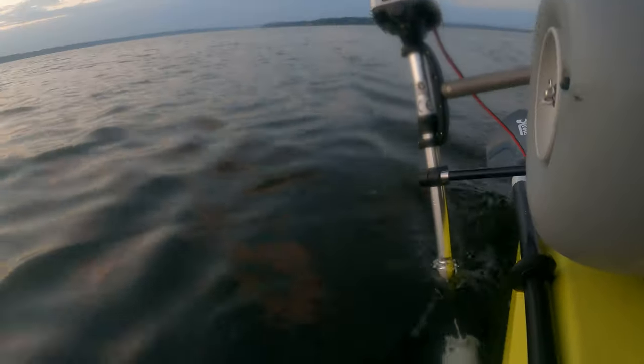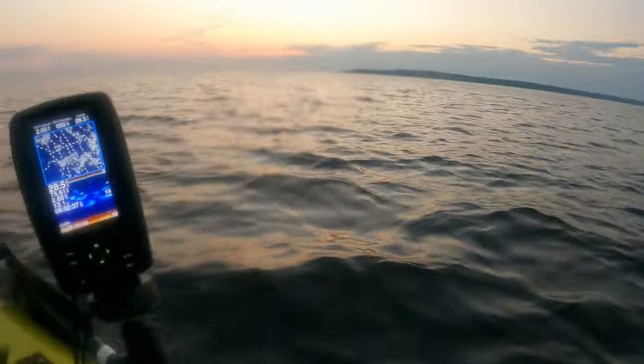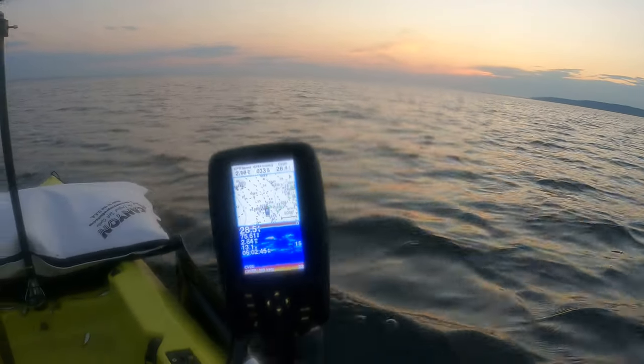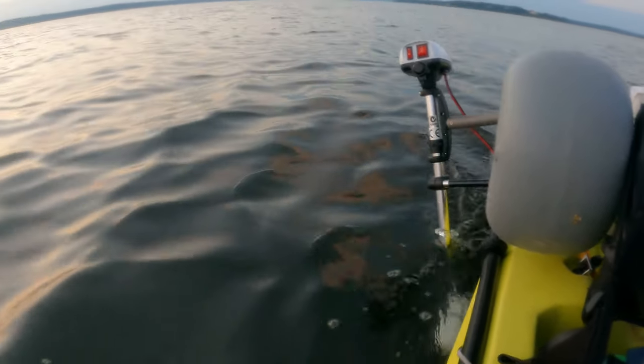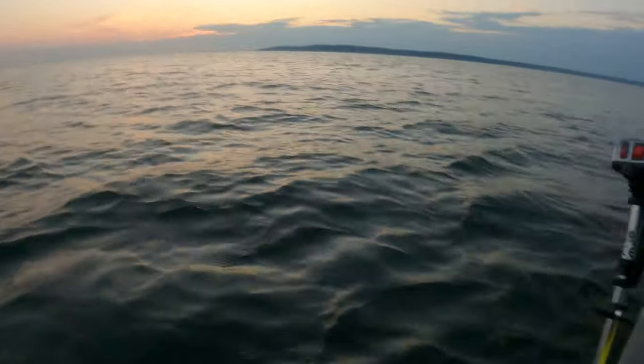Alright, so this is Peanut Bunker. Watch this. Peanut Bunker. Low speed. And we are cruising at about 2.5, averaging 2.5 miles an hour. Low speed.